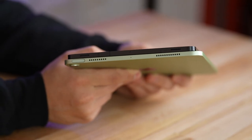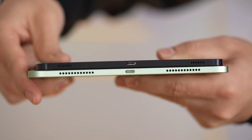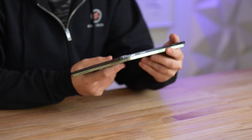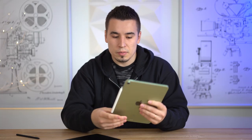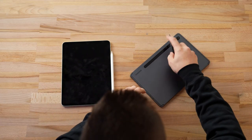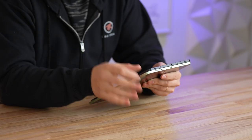Both devices have four speaker grills — two on top and two on the bottom — however the iPad Air only has dual speakers, not quad speakers like the Tab S7. The iPad Air has the Apple Pencil connector on the side, just like the iPad Pro, and the pencil magnetically attaches and automatically charges. With the Tab S7, the S Pen simply snaps onto the back. Both tablets have USB Type-C on the bottom, which is the best connector for a tablet.